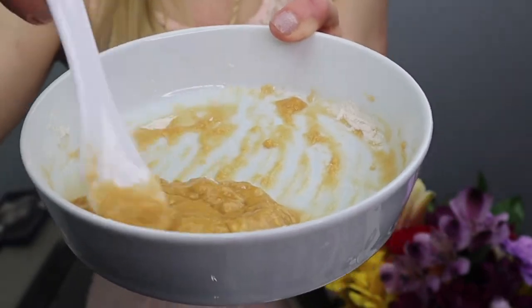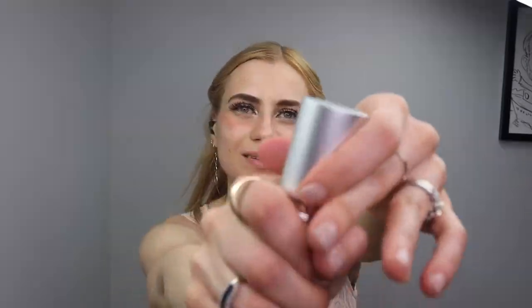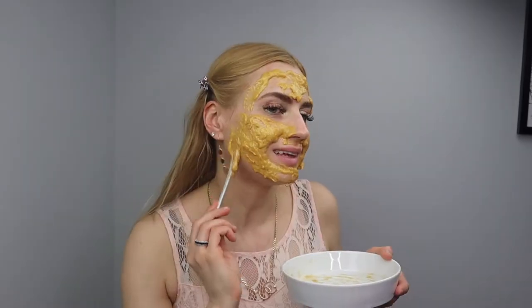These masks work for most skin types. They're anti-aging, and to add extra benefit I like to put serums under them, because hydro jelly masks are like vacuum seals.